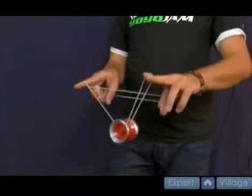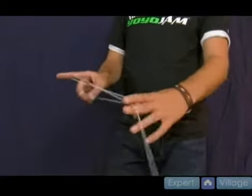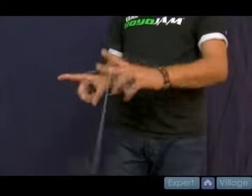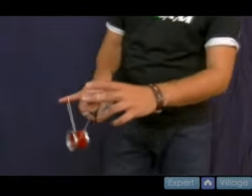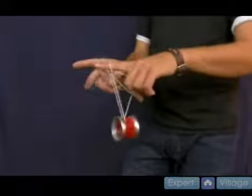Then when you come back around again, put this string on your thumb back here and you do the same exact thing as the double or nothing. You come back and land on the opposite side with your throw hand, stick out your middle finger again and land in triple or nothing like so.